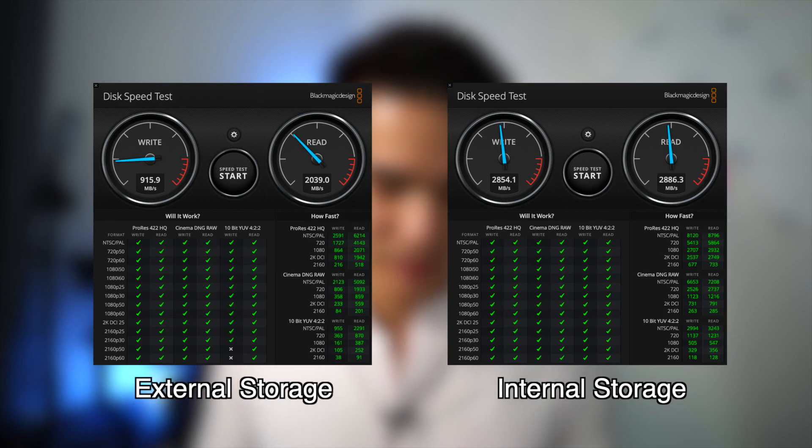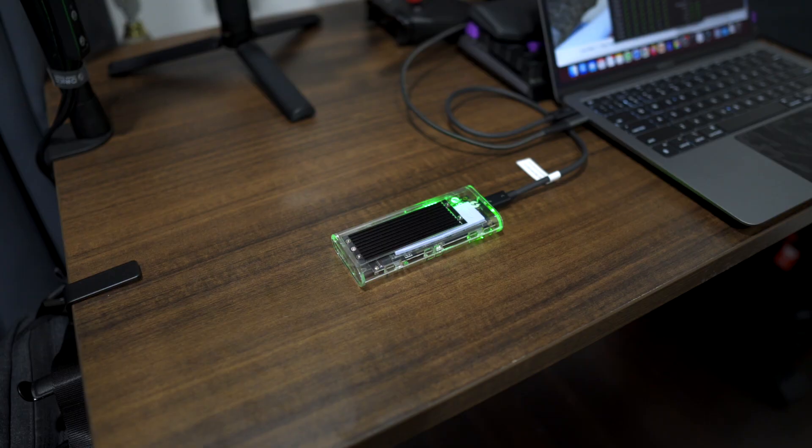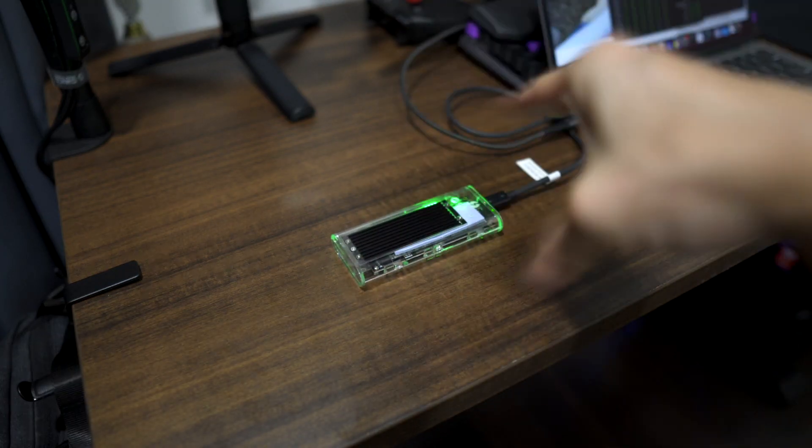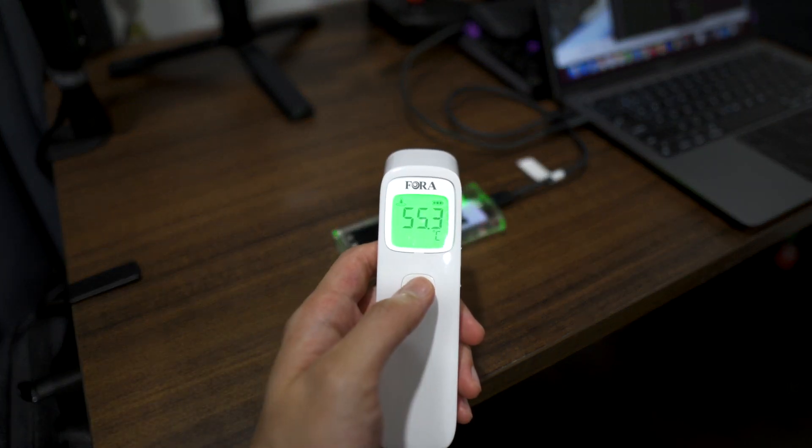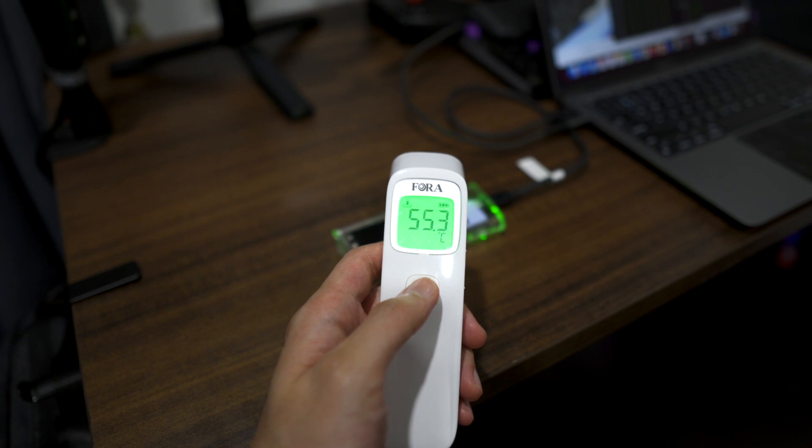Let's run the Blackmagic Disk Speed Test. Keep in mind that the advertised read speed of the SSD is 3400MB/s and the write speed is 3000MB/s. For comparison's sake, I'll also include the results from the M1 MacBook Air internal storage. There's quite a bit of difference, especially in the write speeds, but that is to be expected. By the way, while running the speed test, the heatsink was insanely hot. I guess that shows the heatsink is working, but please take this as a reminder to get an enclosure with proper heat dissipation.